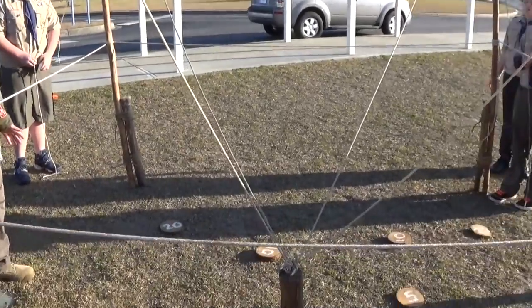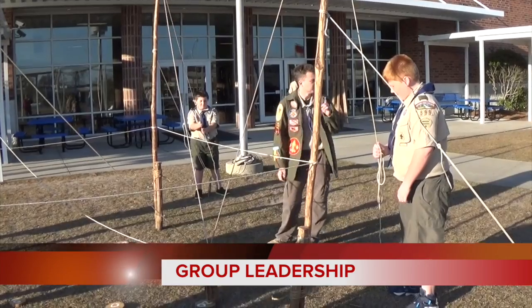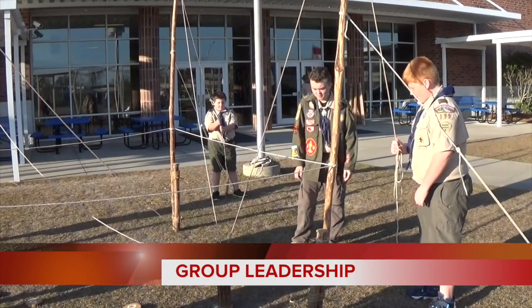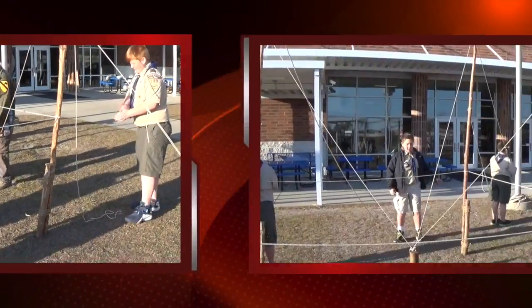Let go of the rope — oh, let it go, let it go. Let it go. Daniel, can I have a little bit of slack? Okay, everyone let it go. That's a 20 — he has 20 points.